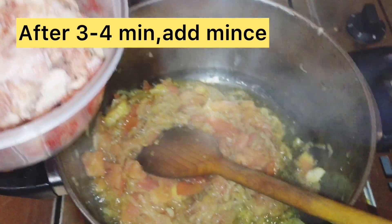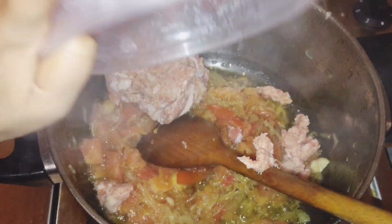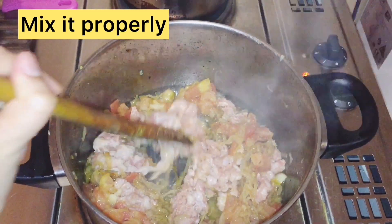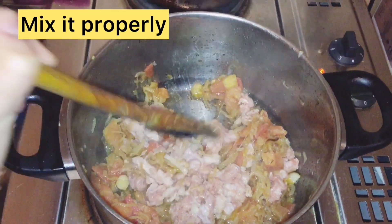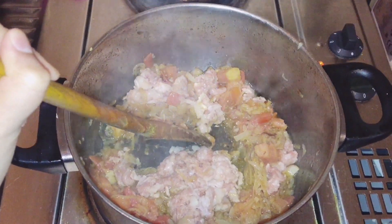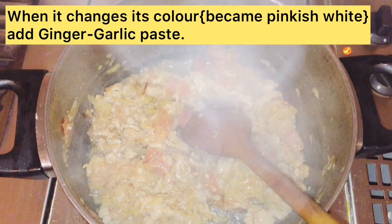Now we will add the Kima and mix it. We will mix it until the color changes from pink to white. My Kima has now changed color.